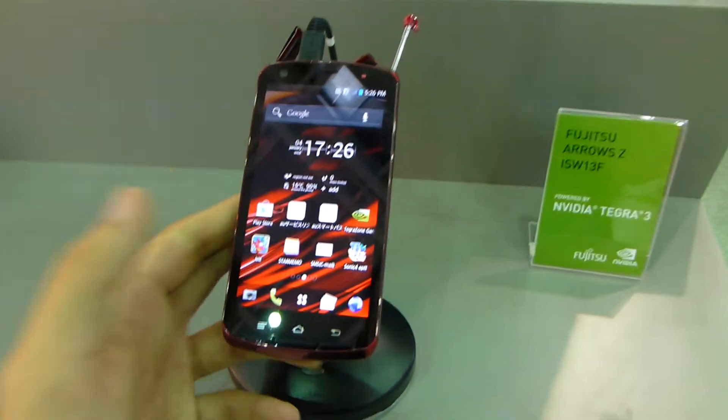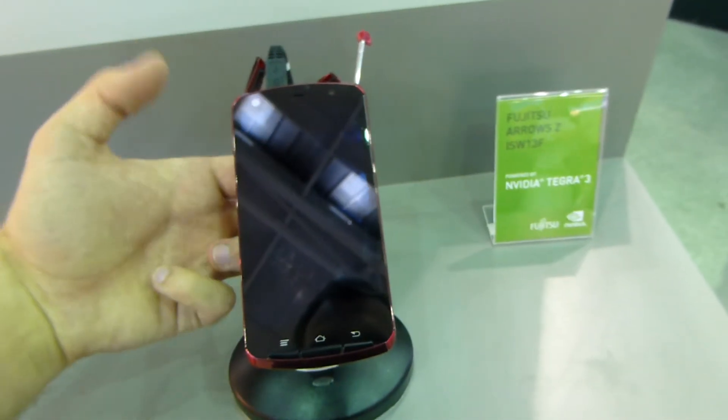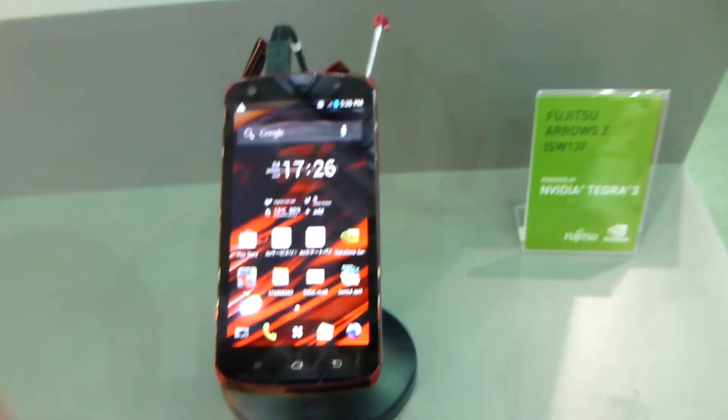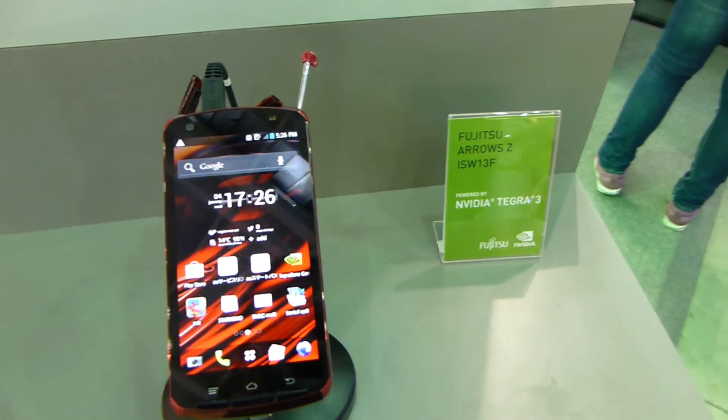We don't have any technical details yet on this device or when it will come out, but it looks to be quite nice. Let me show you the back button — pressing on it here in the middle, you can see you can wake up the phone with that. This was the first Tegra 3 Fujitsu smartphone here at Computex 2012.